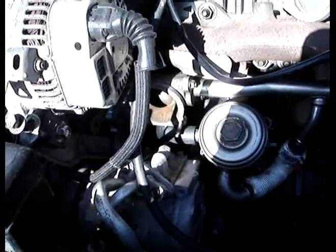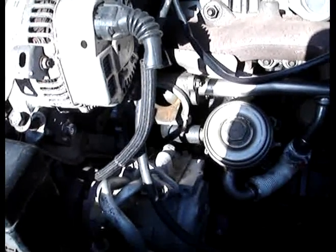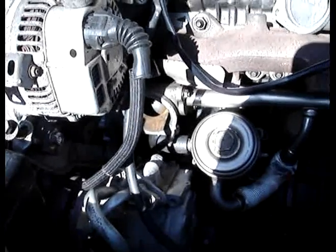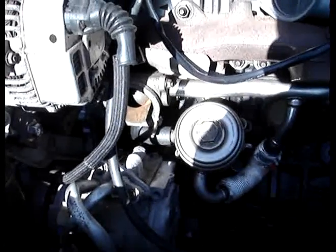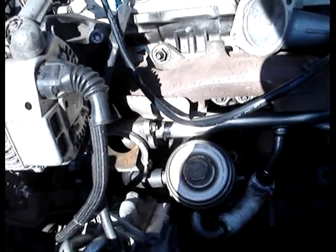I opened up the block — the 3S-GTE block. I had my crank lightened, I had JE Pistons and Eagle Rods put in. The pistons have a 20-over bore. But I have to go through the parts that are on it.